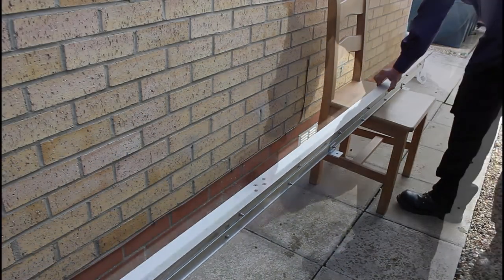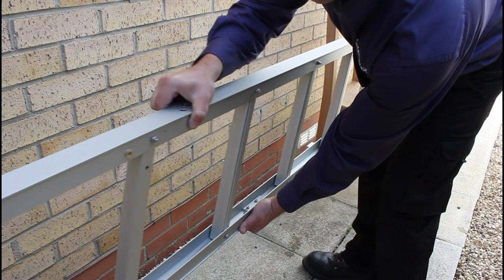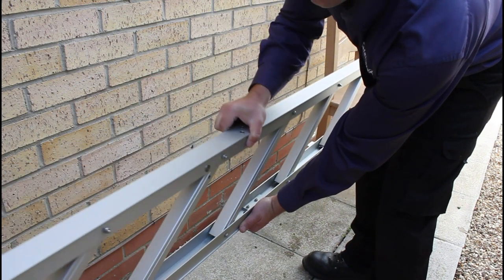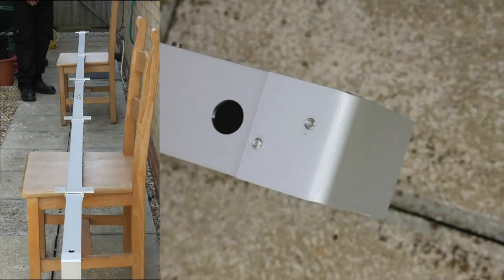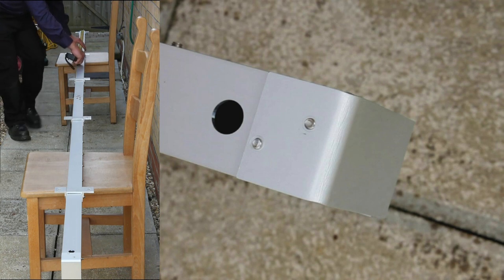Remove the wooden blocks and check that the ladder opens and closes smoothly. Before measuring the length of the ladder, turn the ladder over with the wall brackets facing upwards.